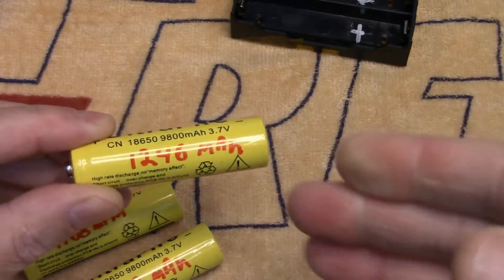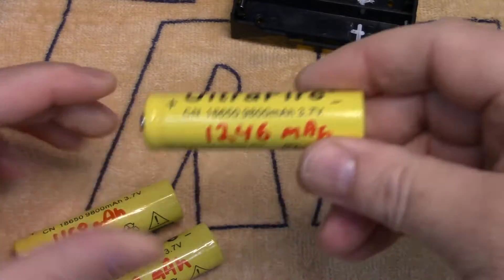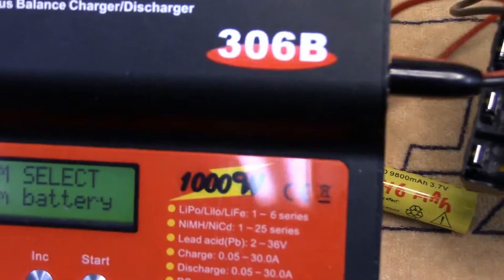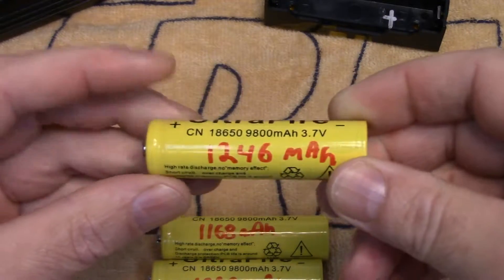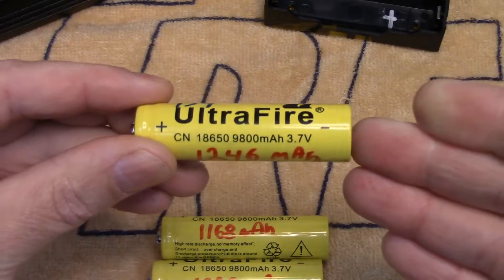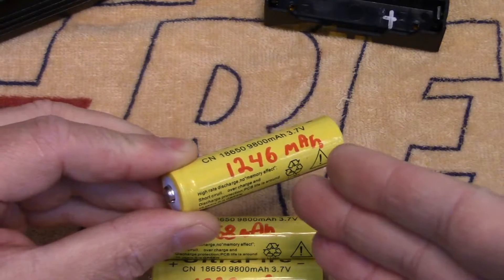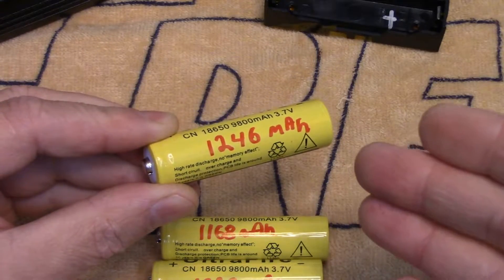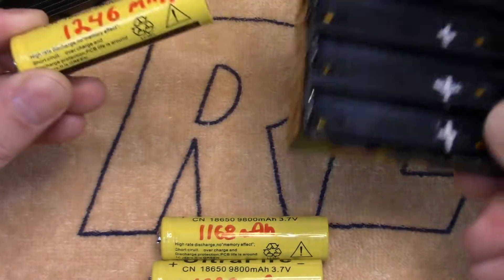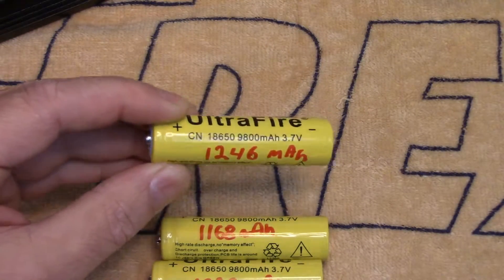So be wary — there are lots of overrated 18650 cells on the market. If you're using this charge method and calculating your charge rate, the usual rate for 18650 cells is one half their capacity. A safe charge rate for these specific ones is around 600 milliamp hours — 0.6 amps. If you were doing all four, 2.4 amps would be the maximum you'd want to set them at.